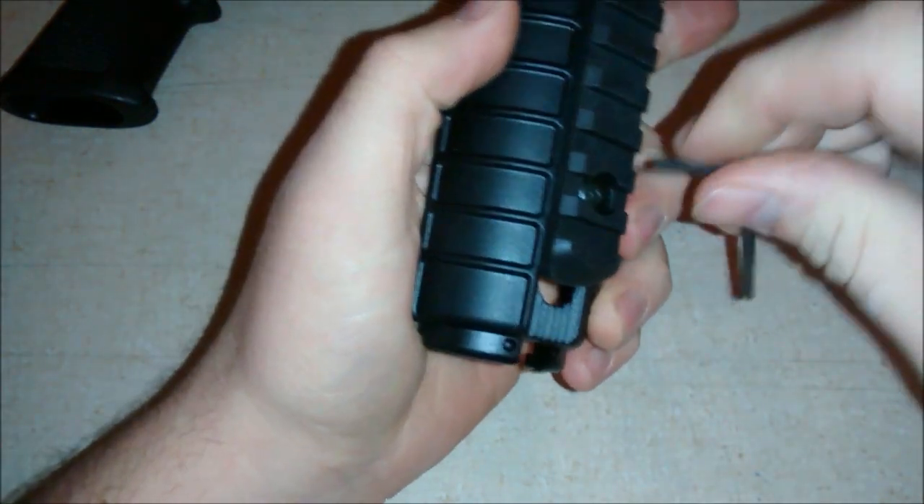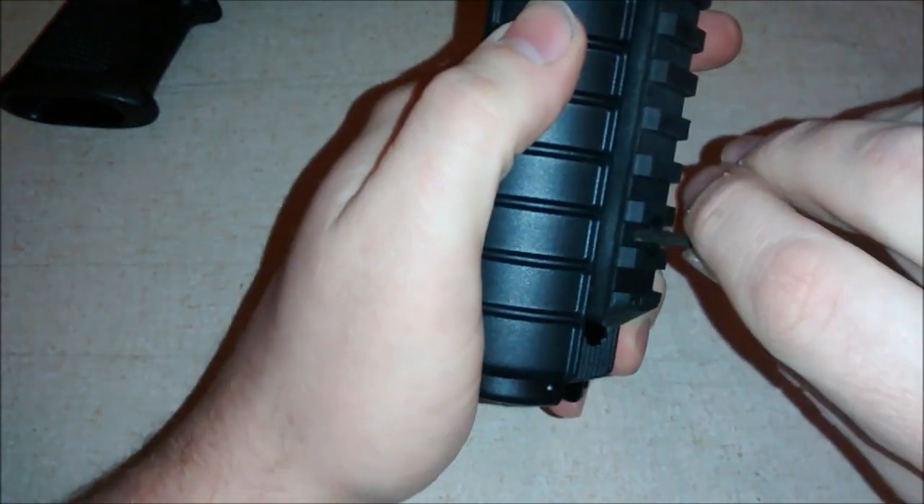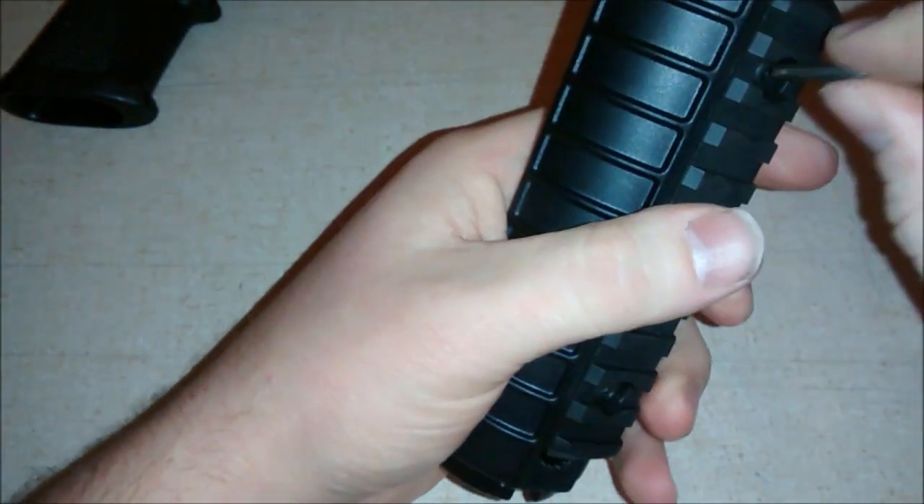You probably don't want to get crazy with it. You want to tighten it but it's all polymer so you're going to be careful you don't mess it up. That's good and tight — and we'll stop there.